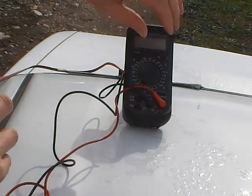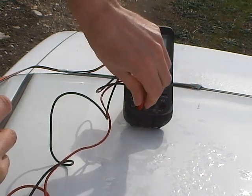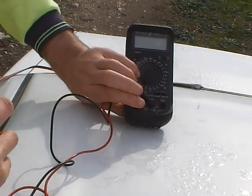Now we'll test our ISC — our short circuit current.